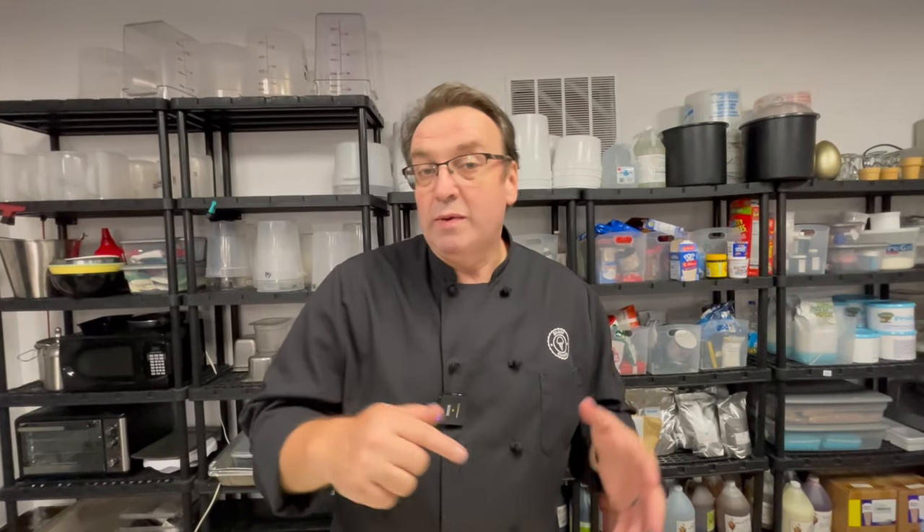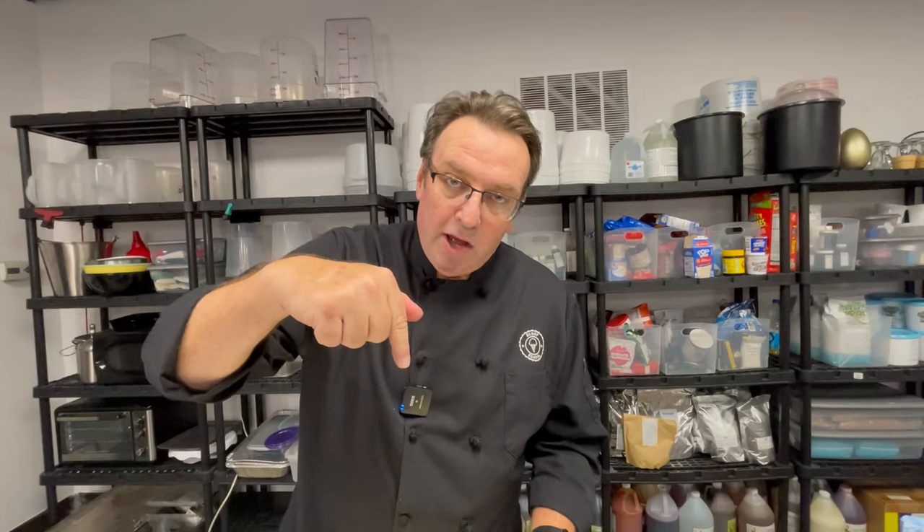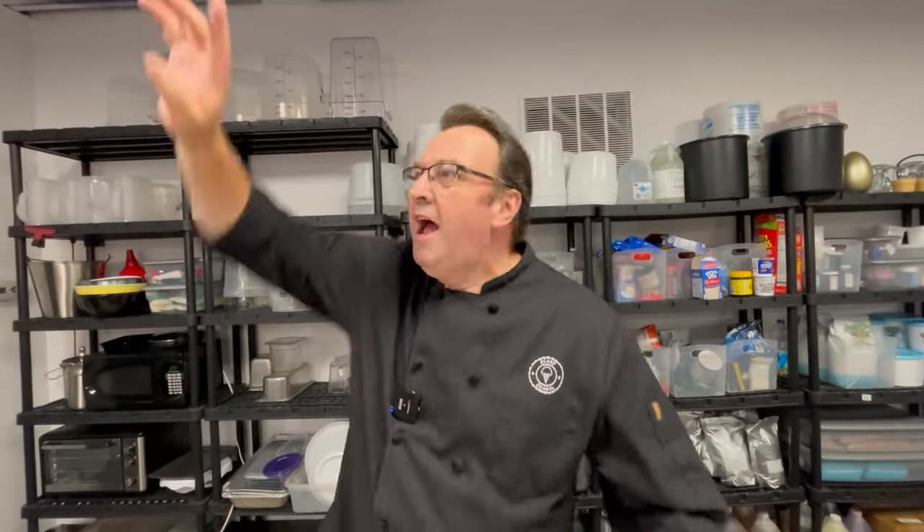That's all we have for this video, but we are doing more on popsicles as we say at the end of every video. Thank you to Ice Cream Equipment Specialists — their link is down below. There's been a few comments on the delivery of the sign-off — we'll work on that. Keep on scooping, we'll see you in the next video.